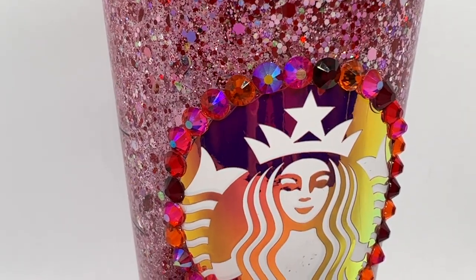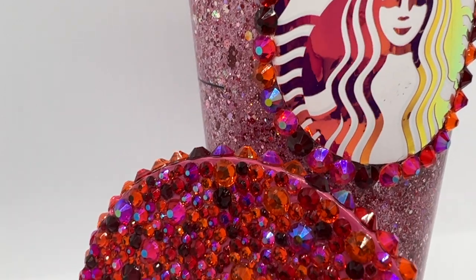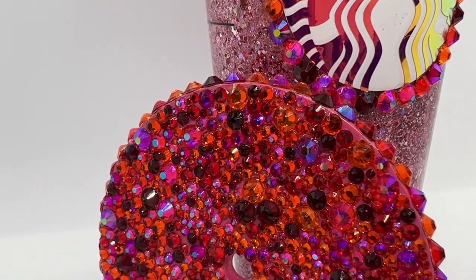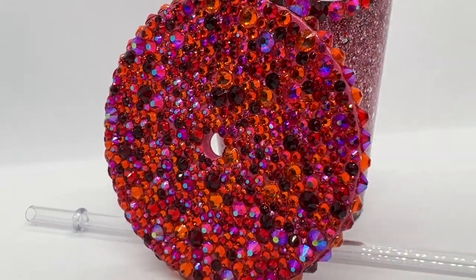Hey, hello besties! Today we are going to pick up where we left off with our last video. We've got our snow globe tumbler — now we're going to rhinestone around the lady and rhinestone the lid.